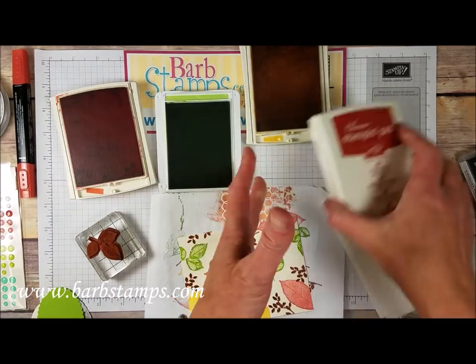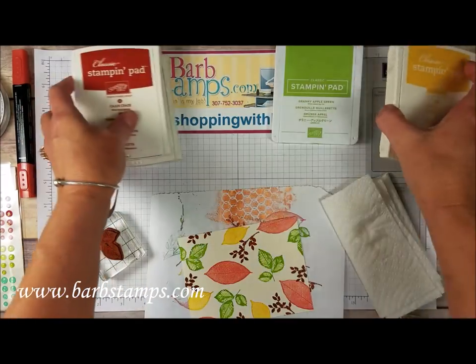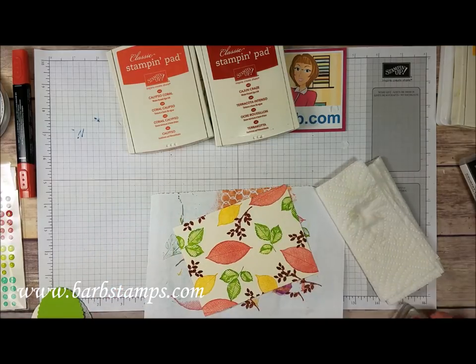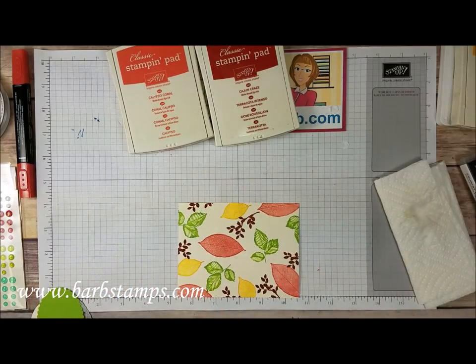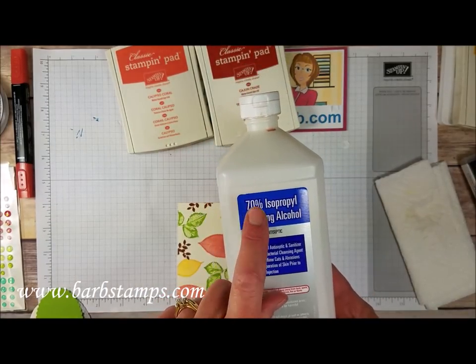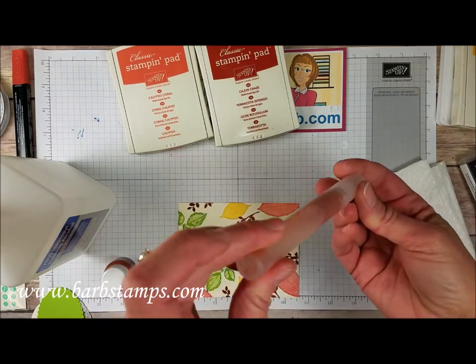I'm going to close up my ink because I always tend to make a mess if I have ink setting out. The next thing I'm going to do is spritz this with a concoction of 70% isopropyl rubbing alcohol. You definitely want to get the 70% for this technique. Anything higher than that can cause the paint to get gummy and it will clog up your spritzer and then you'll have a mess.